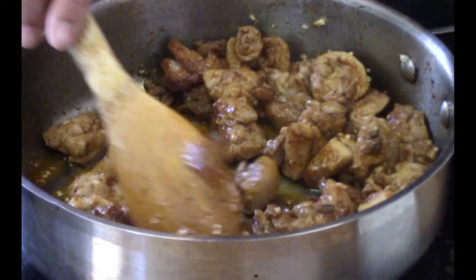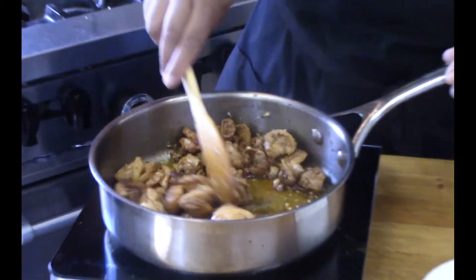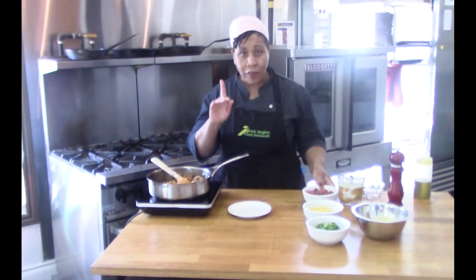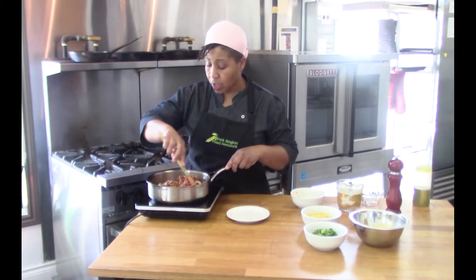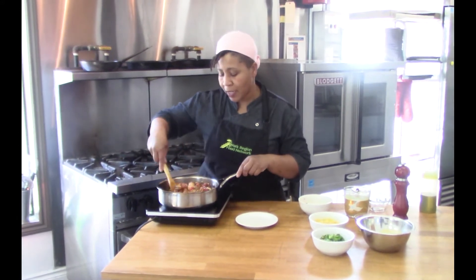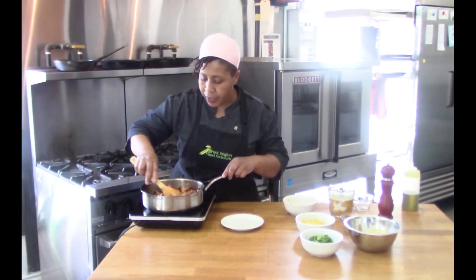Look at that — nice color on our meat, that's perfect! Now that we have color on the meat, we'll start adding our other ingredients. First up, salsa. You can go with a commercial store-bought brand, or make a quick simple salsa using fresh tomatoes, red onion, fresh cilantro, a little garlic, salt, pepper, a squeeze of lime, and a little olive oil.